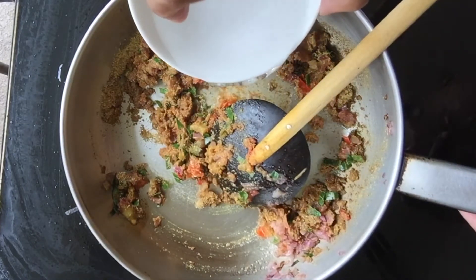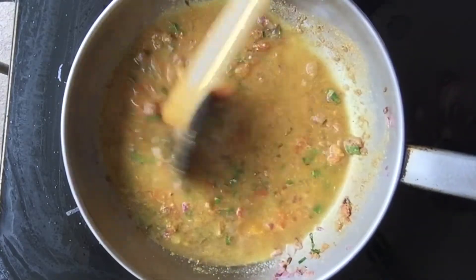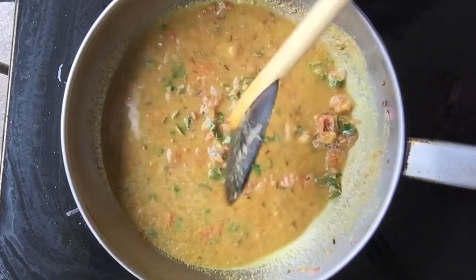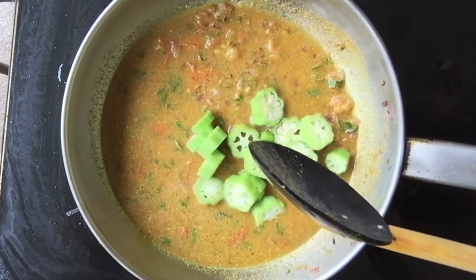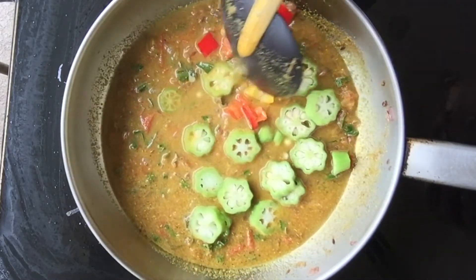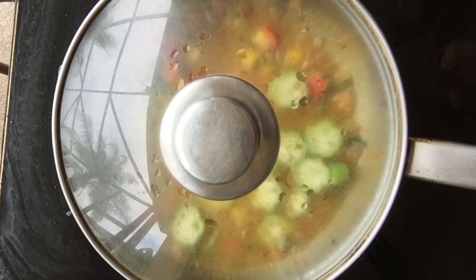First of all, we will add the top of the bag. Now we will add the bag. We will cook it in the pan. I am going to put it in the pan. Then we pour it into the nut.